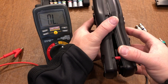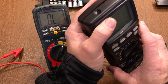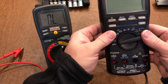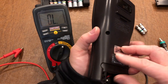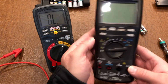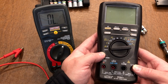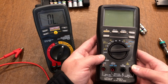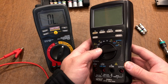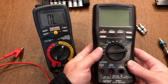Then it's just a matter of putting these things back together again. Replace the screws, put the battery back in, and you're good to go. Thank you for watching this quick video on how to replace a fuse in your multimeter. Please hit like, hit subscribe, share with others, and hope your multimeter gives you years of good service.